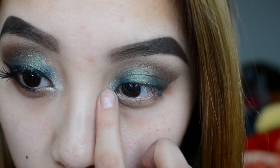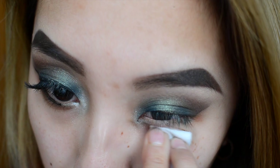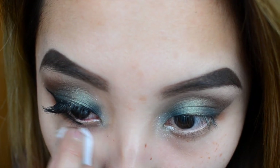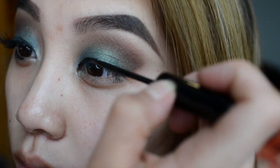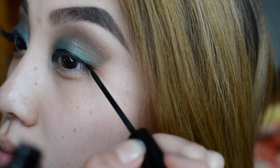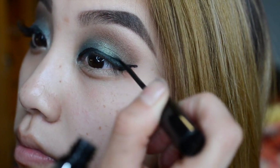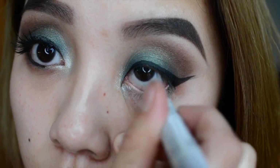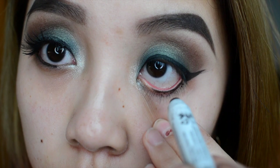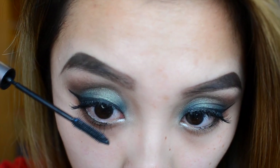Then I'm taking this white color from one of the ELF prism palettes and putting it on my inner corner to make my eyes pop. After removing any excess makeup, here's a clip of me doing my wing eyeliner — it turned out pretty nice. If you have questions let me know, but it's pretty self-explanatory. I'm using my NYX Jumbo Eye Pencil in Black Bean, and I also put on mascara.